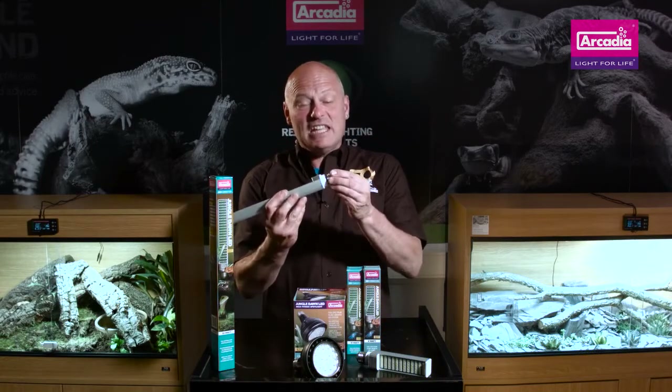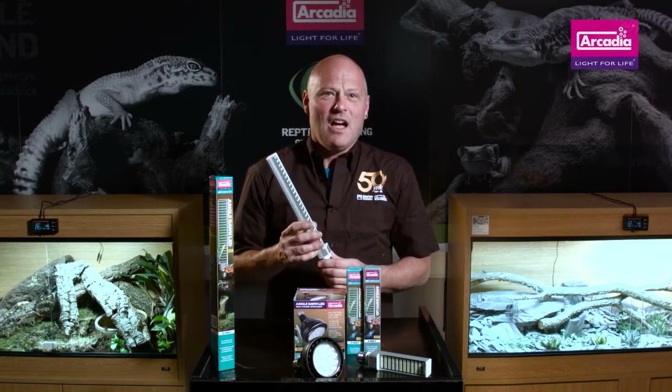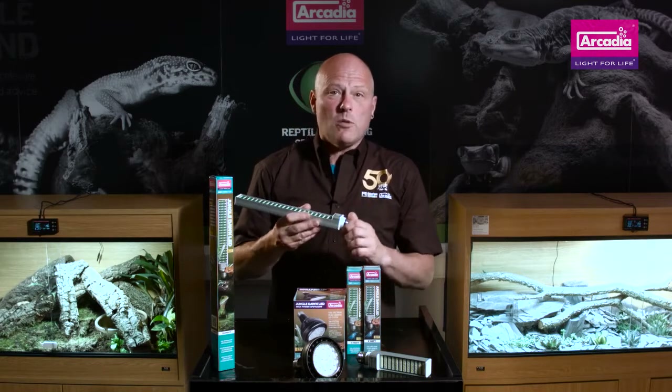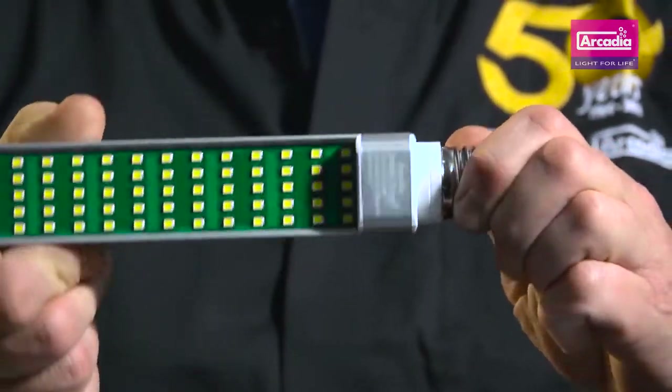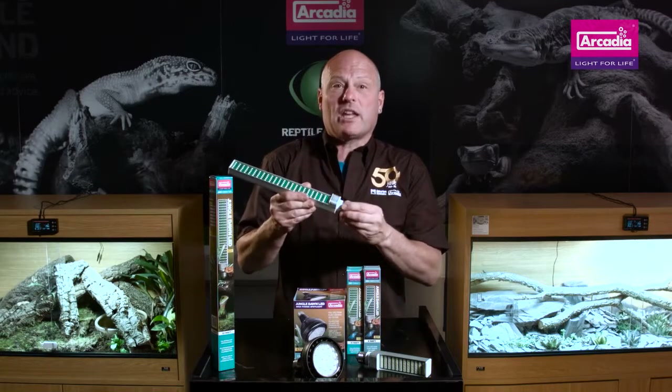The Arcadia Jungle Dawn can be used anywhere in the world with a standard E27 lamp holder. It has high quality internal electronics and a very effective heatsink to draw harmful heat away from the lamps. It can also be rotated by 300 degrees and focused on an area of your choice without unplugging it.